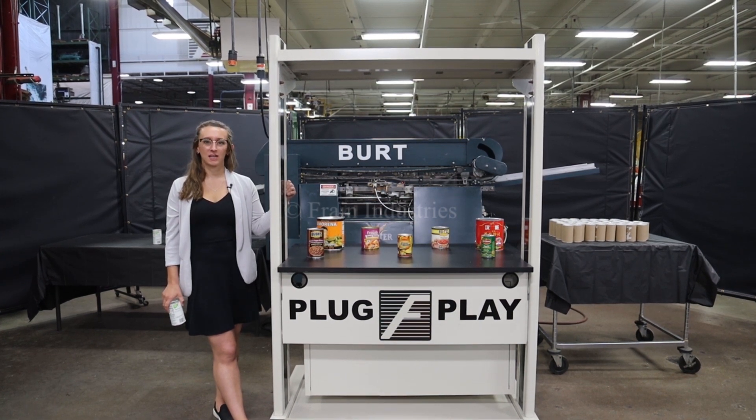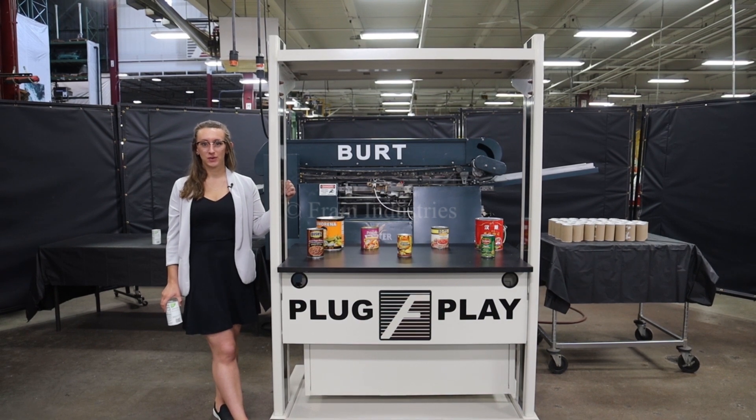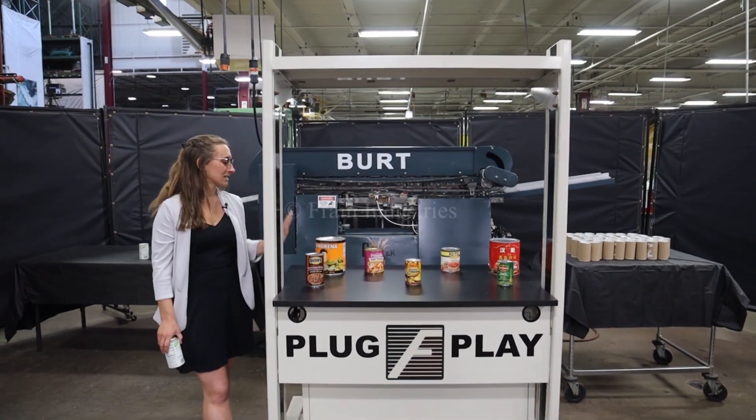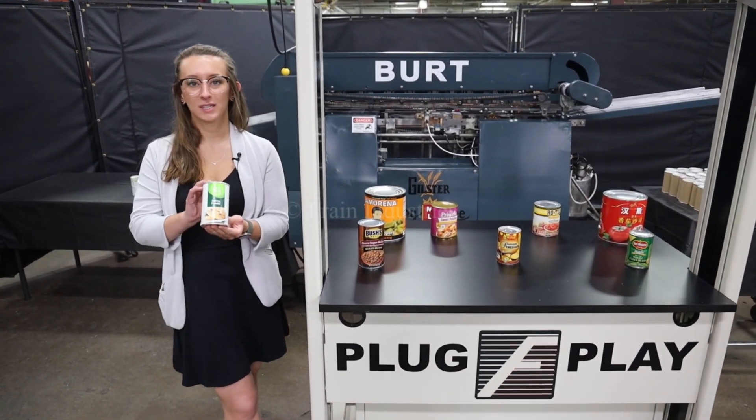Hi, I'm Elena with the Frame Group. Today I'll be cycling your Matier BERT Roll-Through Labeler. This machine is currently set to 3-phase 240 volts. We recommend reading the manual in its entirety before powering on the machine. Systems like this are capable of running a variety of products such as you see here. Today I'll be labeling this product.